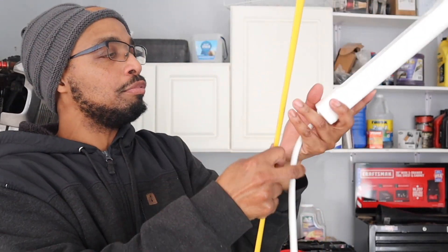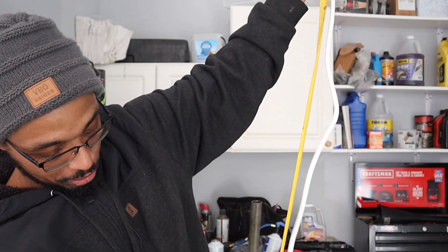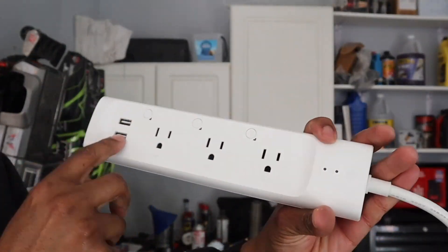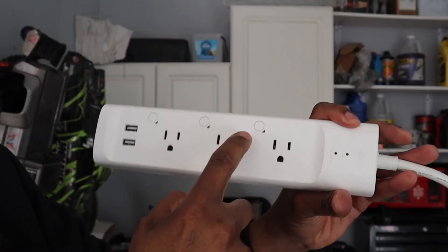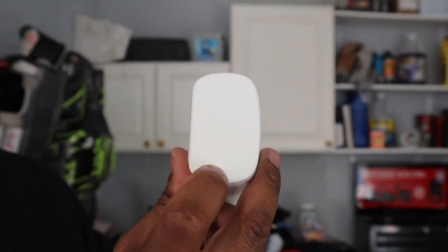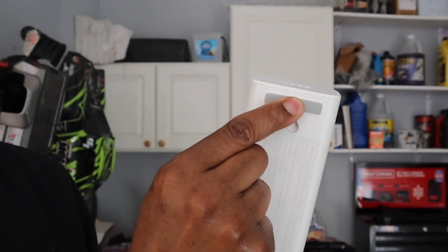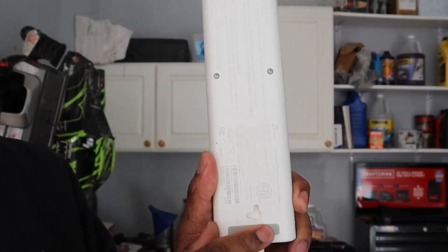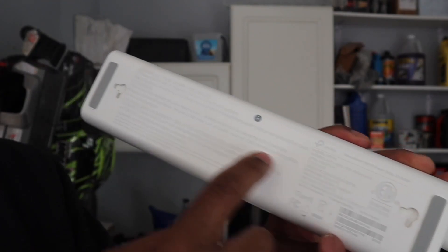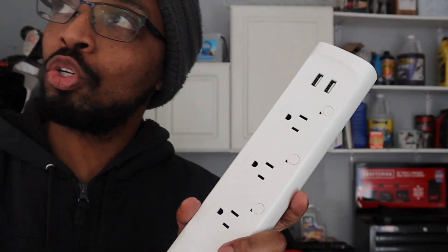The length of the cord by itself is approximately three feet. On here you have two USBs, three outlets, and buttons to turn the outlets off or on. You've got the Kasa name right here, and on the back you have rubber feet. If you want to mount this, there's a screw slide right there.